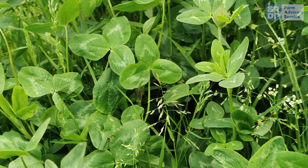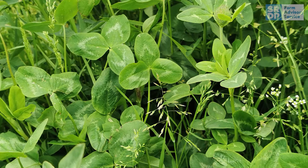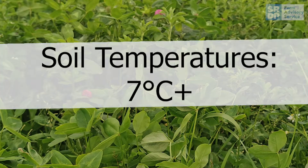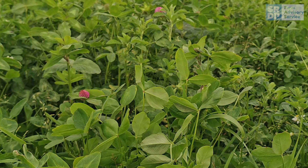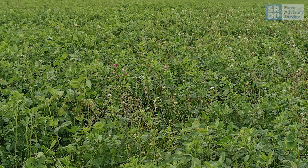For germination and regrowth following winter dormancy, soil temperatures need to be above 7 degrees, which is 2 degrees higher than what grass requires. Due to its ability to fix nitrogen, there is no requirement for nitrogen fertiliser. However, lucerne does require phosphate and potash.